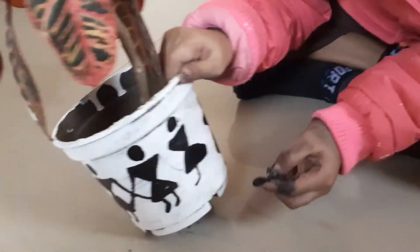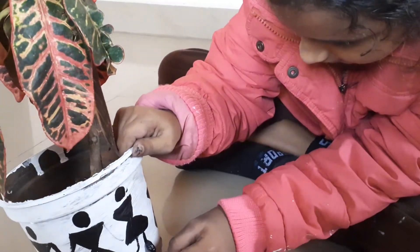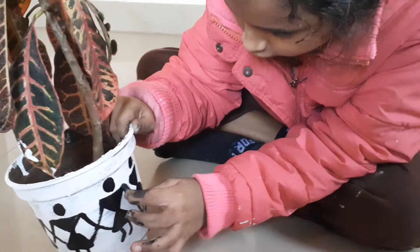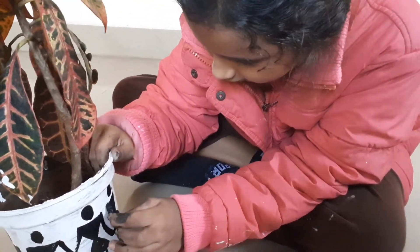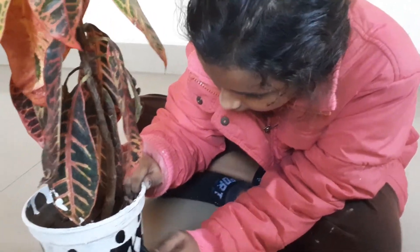We have to draw these two triangles, the opposite side, and we have to draw this side and the skirt side as well. Like this, I will complete the whole pot.